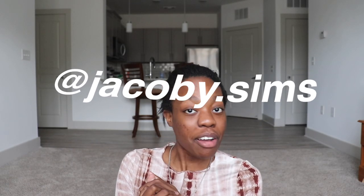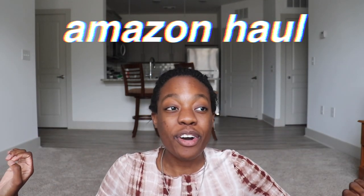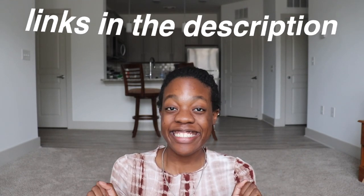Hi guys, what's up? Welcome back to my channel. It's Jacoby. I post lifestyle videos so please subscribe. I'm trying to get to 100 subscribers by the end of the year. Hopefully we can do it. I have a huge Amazon haul. I'm so excited. I love Amazon so much. So let's get right into it.